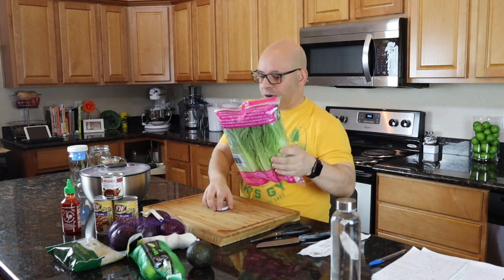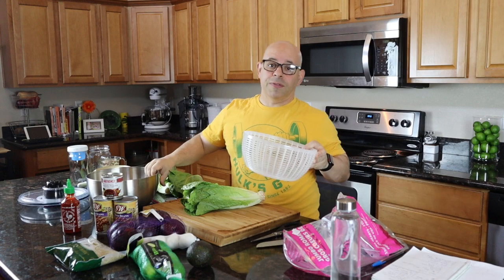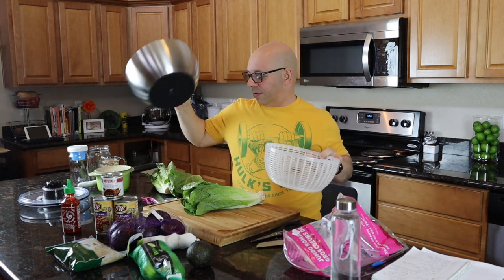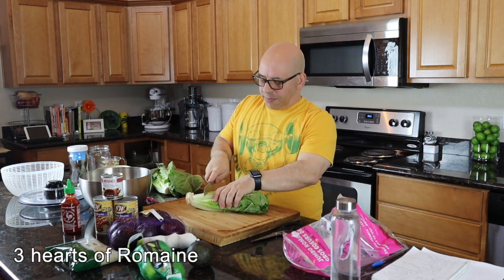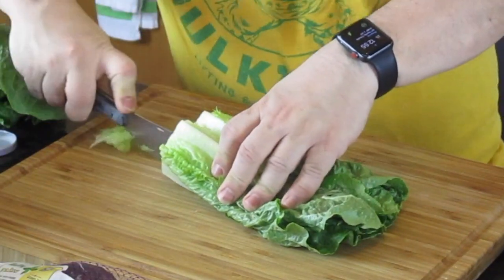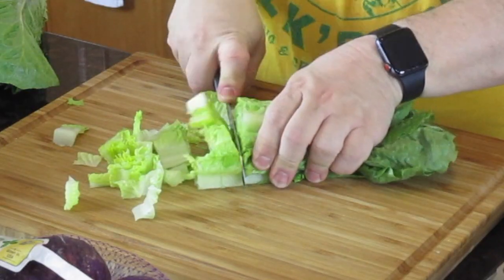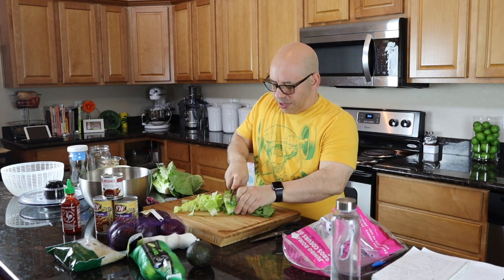I'm going to grab my lettuce first. I've got my salad spinner here — I love this thing, I've had it for years. I put the lettuce in, chop it up, and put it right in this bowl, which I use to go to the sink and wash it all up. The first thing I do is chop the very end off of the romaine, then slice it the long way, and just start chopping all the way down.